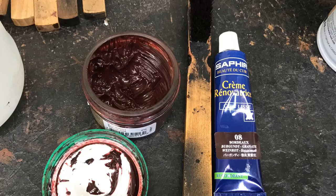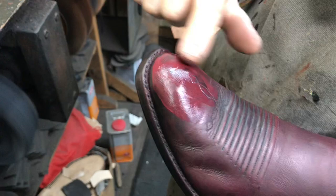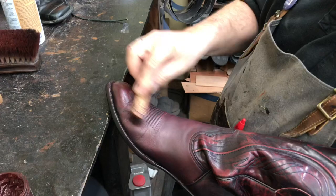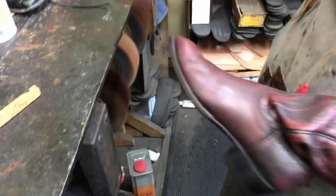Now to help with some of the color, we're going to use a Saphir Renovating Cream. This is going to put any color back into the leather — it's like a dye cream. It works really well for color loss and filling in any gouges or scrapes or cuts. Then we'll finish them off with a regular cream polish; this particular brand was Money's Worth. I'm going to apply it to the whole boot and then buff it off with a horsehair brush, and that will bring out the beautiful shine.